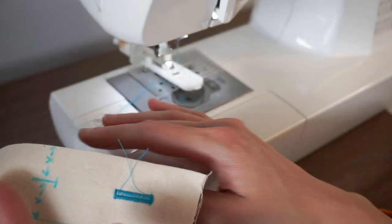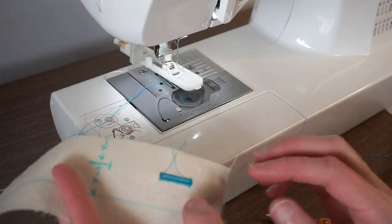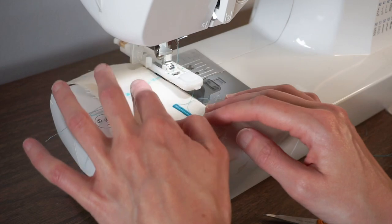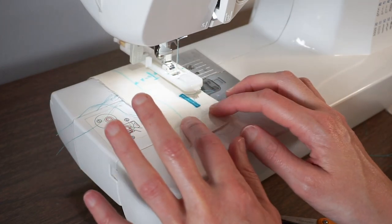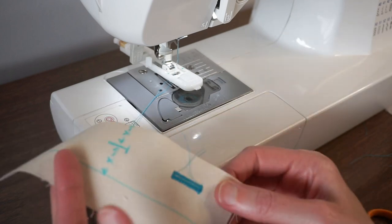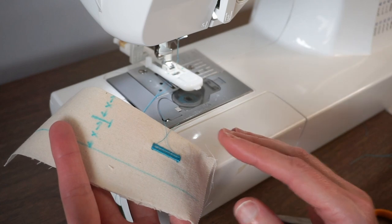Now sometimes, especially with this machine, the buttonhole foot can get kind of caught up and it might feel like it gets stuck in one place. In that case, I'll just use one finger to gently pull or push the fabric. It's not an ideal situation — you want to be really careful — but you can do that if you feel like it's gotten stuck.